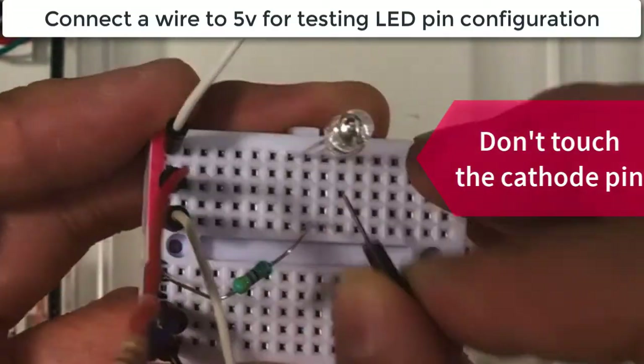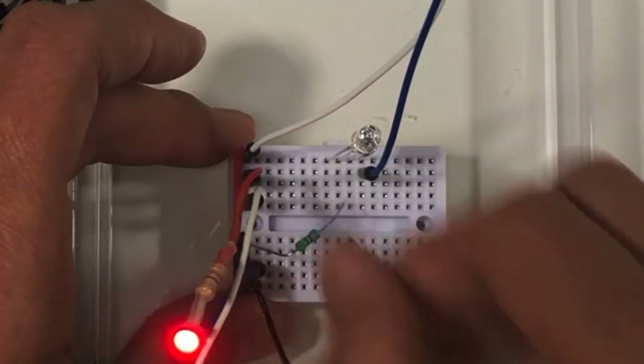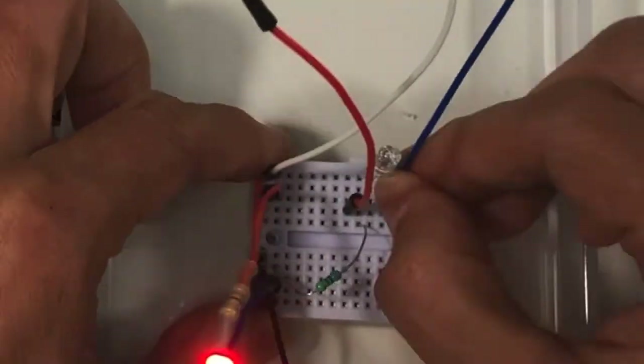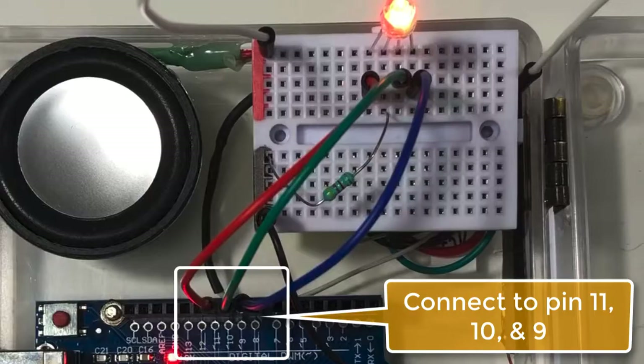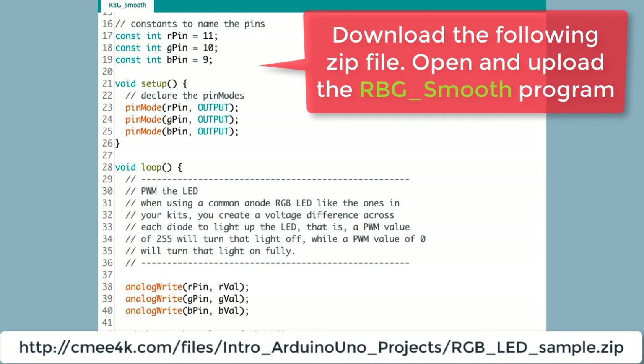We use another jumper wire from 5V to test the LED pin configuration. Then we use three color jumper wires to connect the red, green, and blue pins to Arduino Uno pins 11, 10, and 9. The LED can only be turned on and off after the rgb_smooth program is loaded.